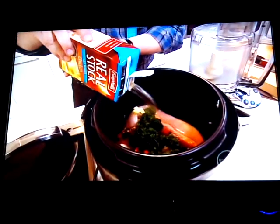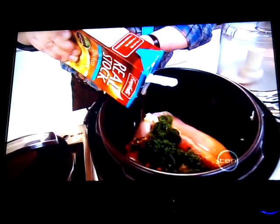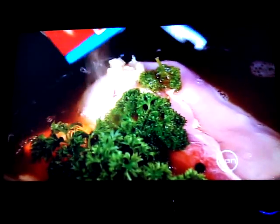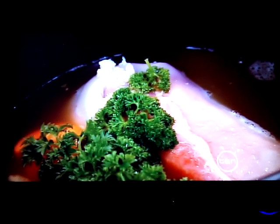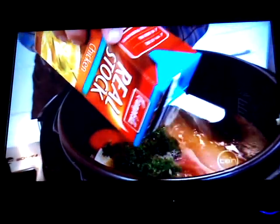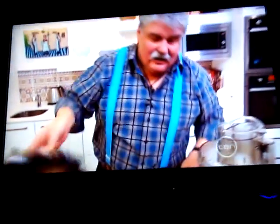You can use water for this, but I'm a great fan of using packet stocks because they add extra flavor. Don't waste what's left over of the stock — I often make a soup using it with some ox tongue sliced finely. Cover it generously; you could actually fit a couple of ox tongues in here. I'm just doing one today, but make sure it's covered.